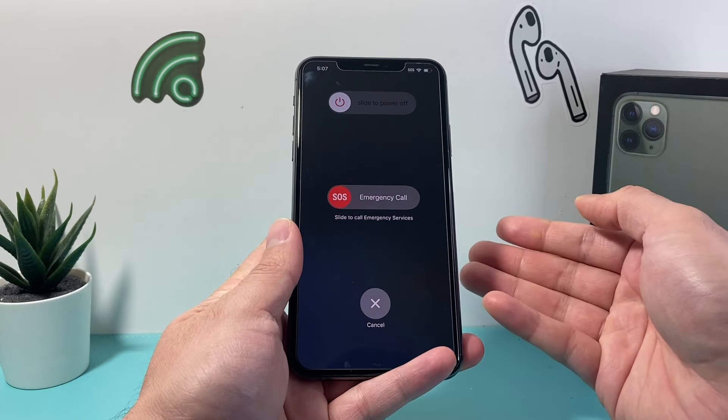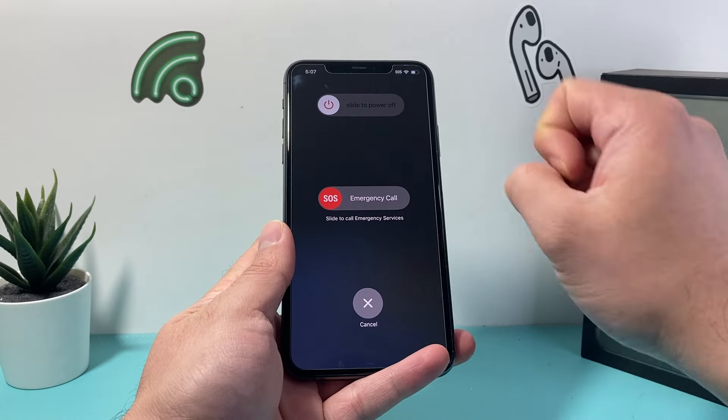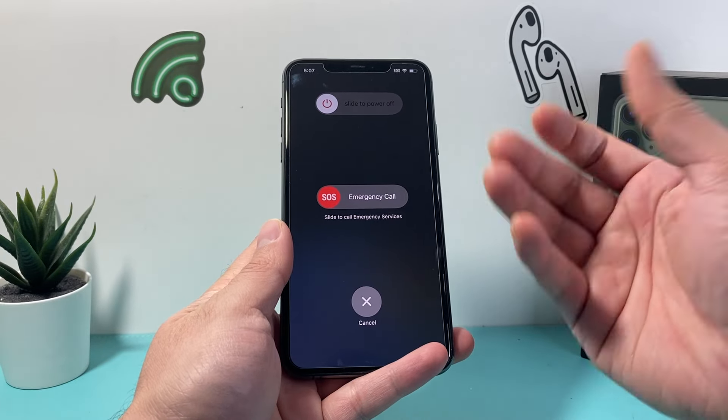After that, a menu for slide to power off, just like this, will appear and you can simply slide to power off or turn off.